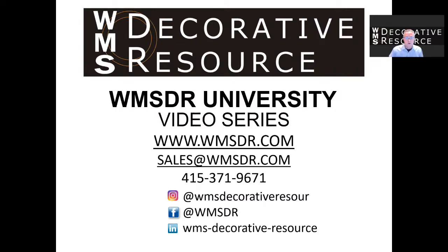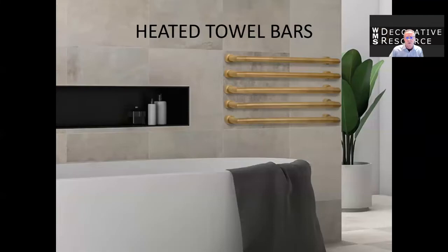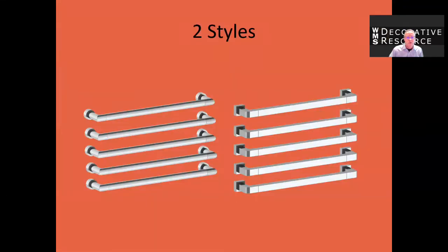Welcome to the WMSDR University video series. Today we're going to be talking about Watermark Designs heated towel bars. Watermark introduced their heated towel bars in early 2020 and they're available in two styles: round and square.